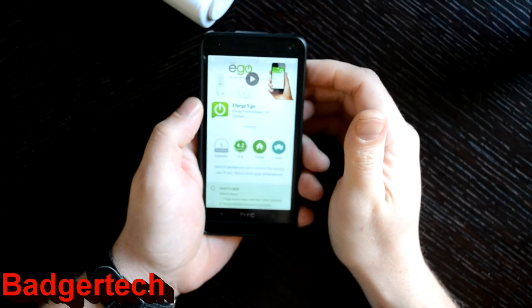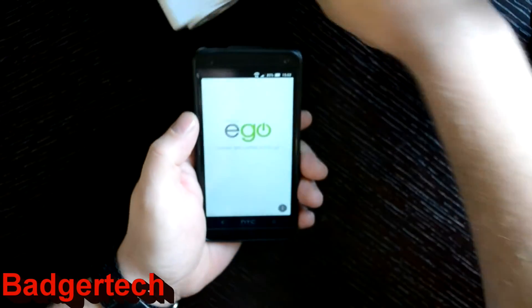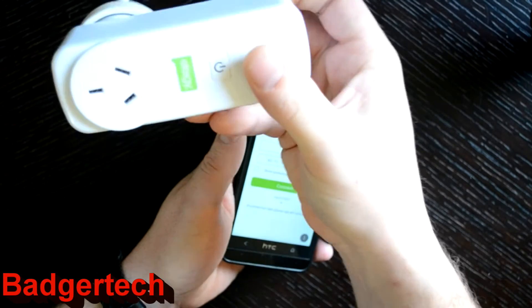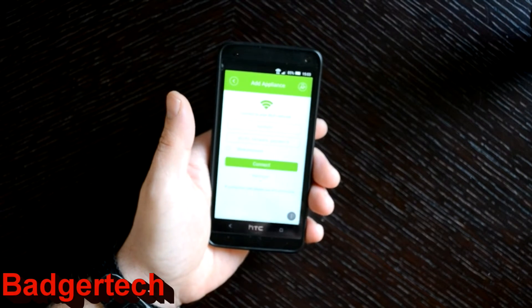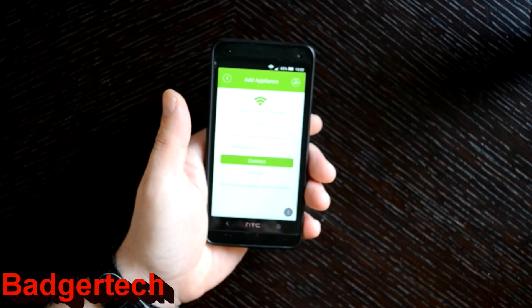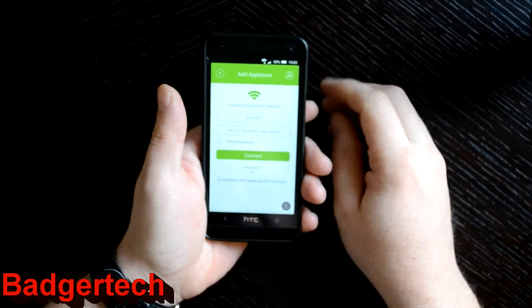I've been using this socket for a month or so and it certainly wasn't a simple straightforward install the first time around. The problem is you've got just a single button on there, there's no web interface, it's kind of reliant on the app for all the setup. I had a few issues getting it to be usable from outside of the local network.